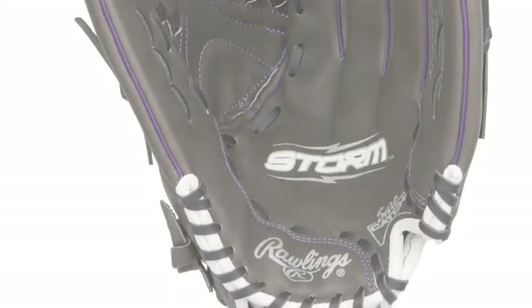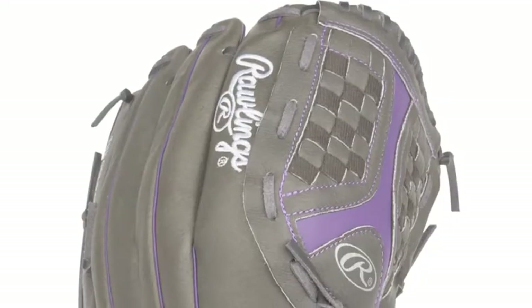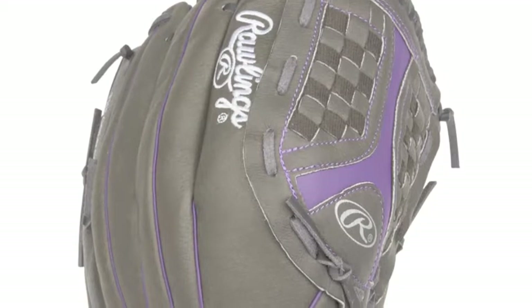This glove is the premier merger of GameReady and Serviceable. Here are just a few more causes why you absolutely desire this glove for your upcoming season of softball action.